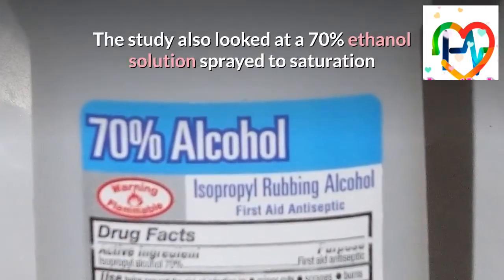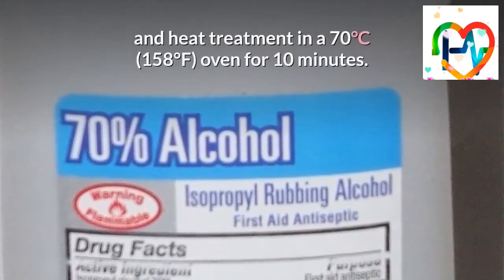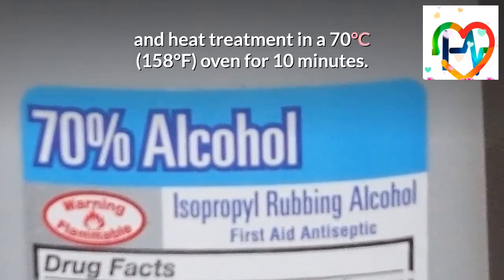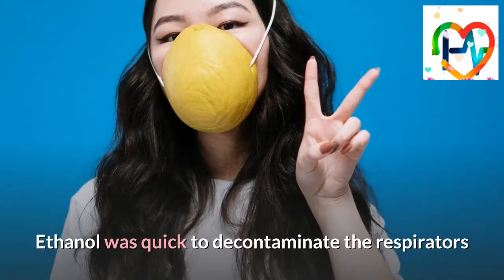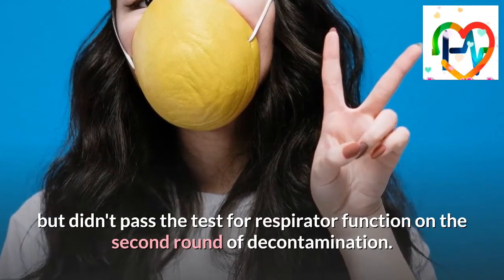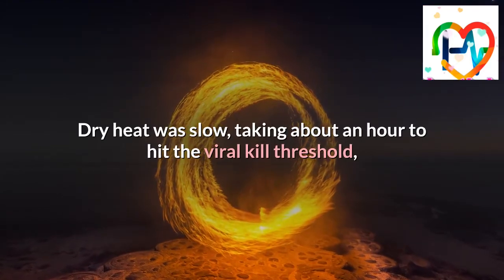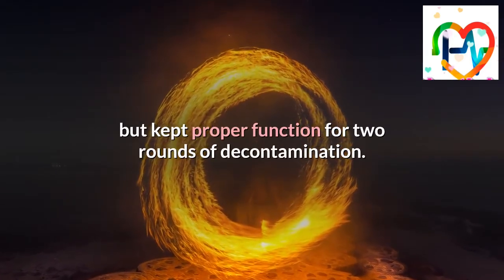The study also looked at a 70% ethanol solution sprayed to saturation and heat treatment in a 70 degrees Celsius oven for 10 minutes. Ethanol was quick to decontaminate the respirators but didn't pass the test for respirator function on the second round of decontamination. Dry heat was slow, taking about an hour to hit the viral kill threshold, but kept proper function for two rounds of decontamination.